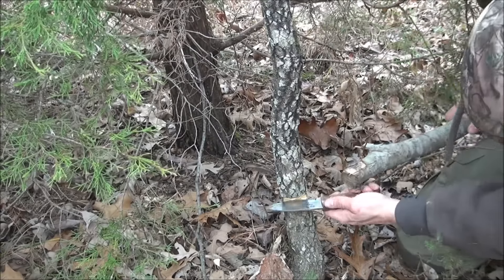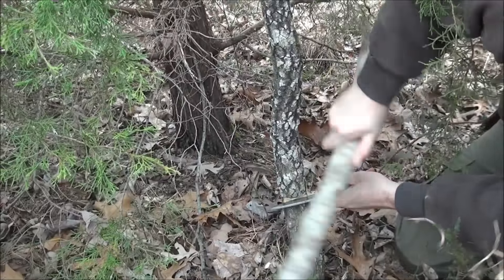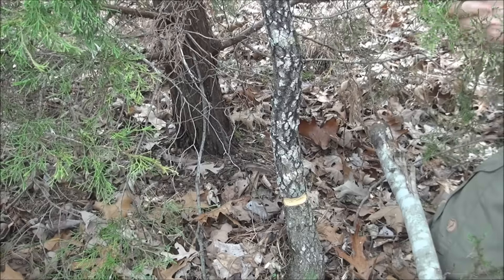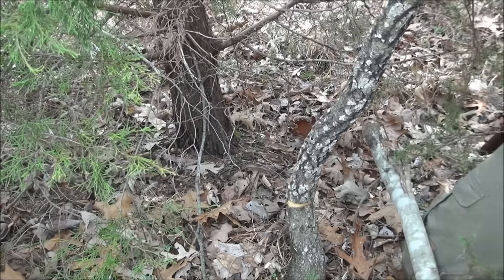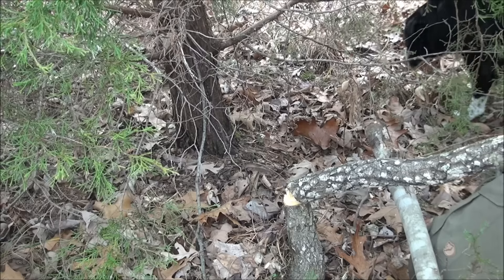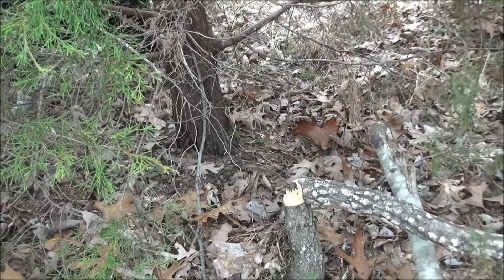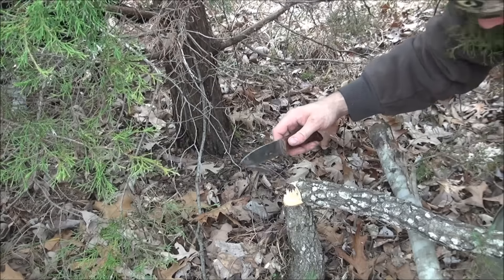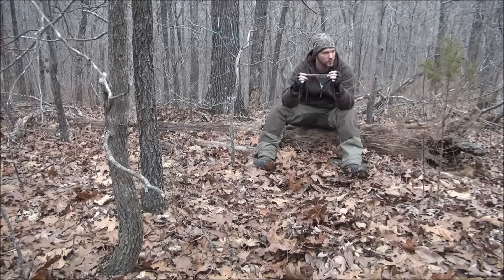We're going to go ahead and baton it through a little more, and that should fall right over when I pull it. There you have it — using nothing but your knife to cut down a tree.